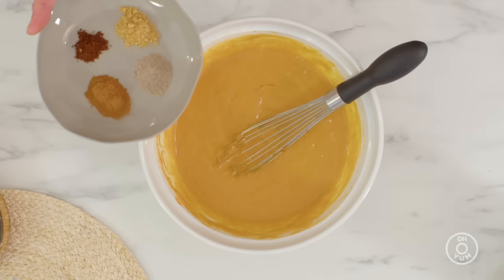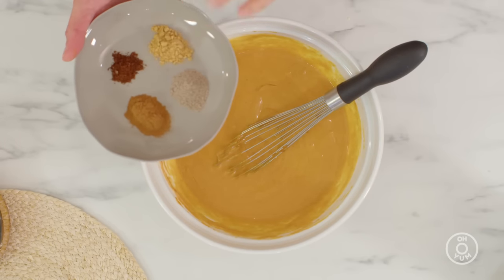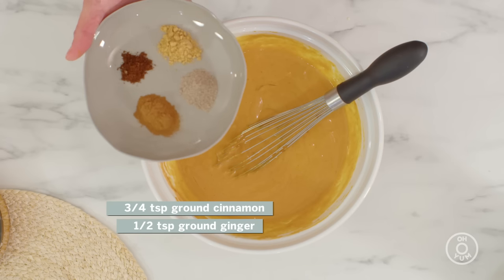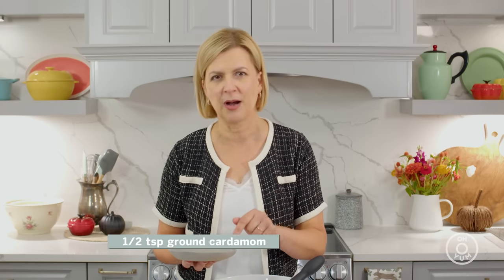And of course, I can't forget about those pumpkin pie spices. Since I'm already giving this pumpkin pie a twist by adding the roasted white chocolate ganache, I change the spices just a little bit from the traditional pumpkin pie spice. I don't want to overwhelm the white chocolate ganache — I want you to be able to taste that caramel flavor. So I pull back on the spices and include cinnamon, ginger, and clove, which you would expect. But I also add some ground cardamom, and I find that lightens up the spice profile so that the caramel flavor from the roasted white chocolate really comes through.